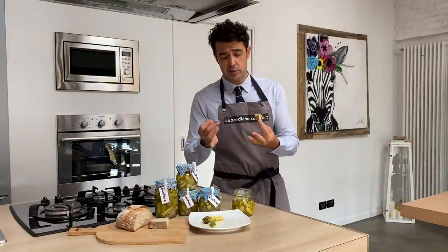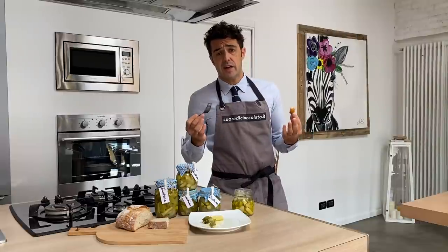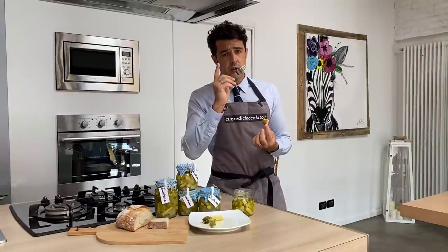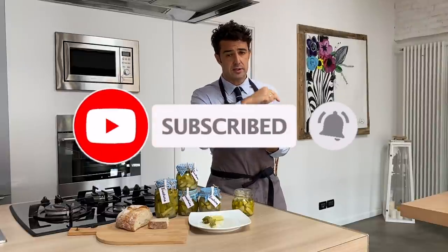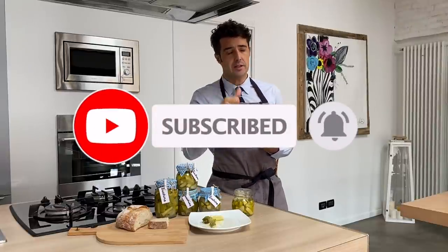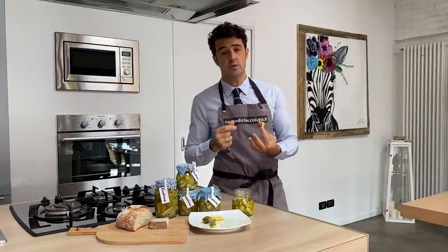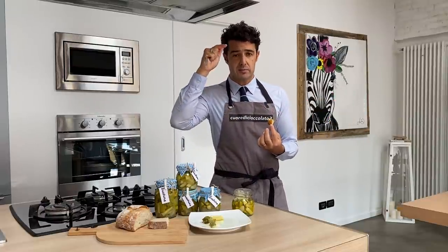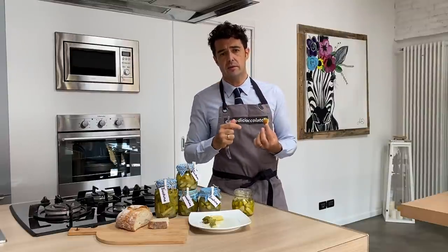Okay guys, I will probably finish my entire jar. See you in the next video. If you are not subscribed yet, please remember to subscribe to the channel, leave a like, and share this video with your friends. If you have a similar recipe that you want to share with us, you can write it down in the comments, on Instagram, or in my email. Bye bye.